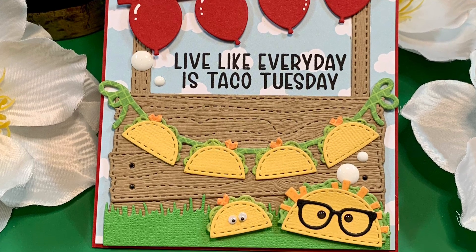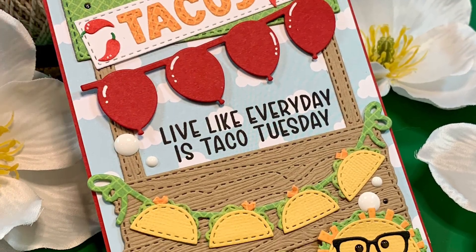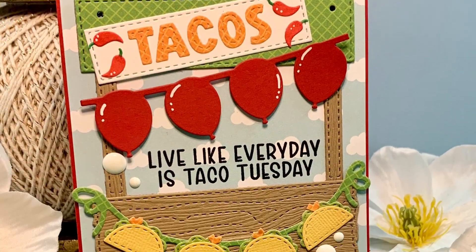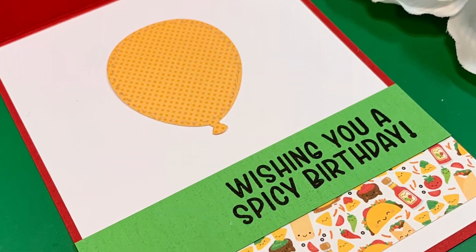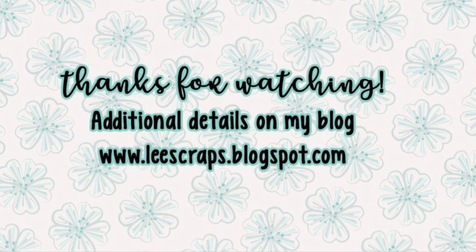Thank you so much for stopping by. Be sure to hop on over to the Jaded Blossom store to get your hands on this adorable release. Check out the blog to be inspired by the team. And thank you, as always, for watching my videos — I really appreciate it. Make sure you come back tomorrow, I'll have another one then. See you everybody, bye-bye!